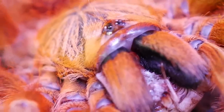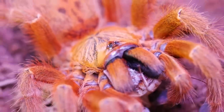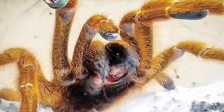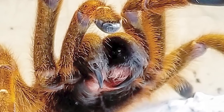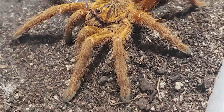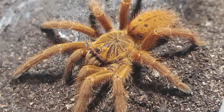Terranoculus Muranus, more commonly known as the OBT, Orange Baboon Tarantula, Mombasa Golden Starburst, or Orange Bitey Thing, is an old-world terrestrial tarantula that has been known to show semi-arboreal tendencies. This tarantula is famous for its bright orange color and notoriously grumpy attitude.